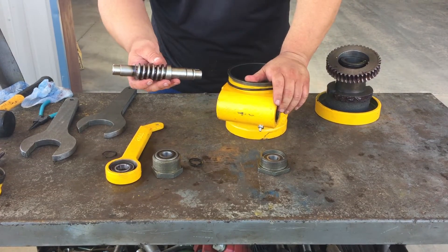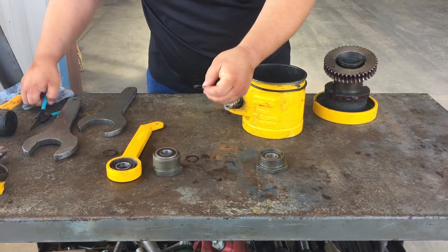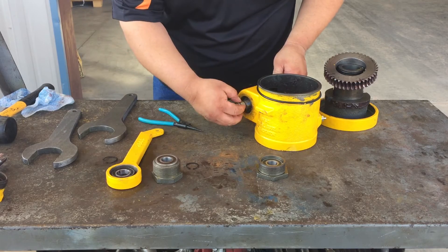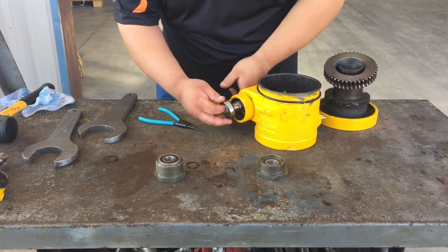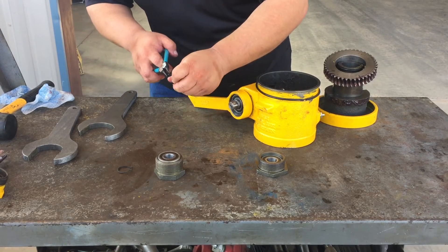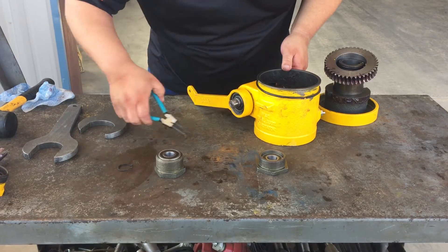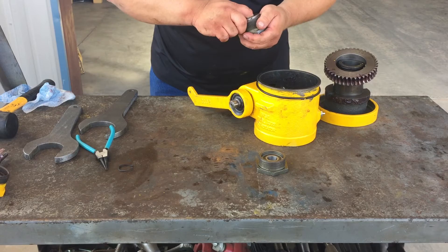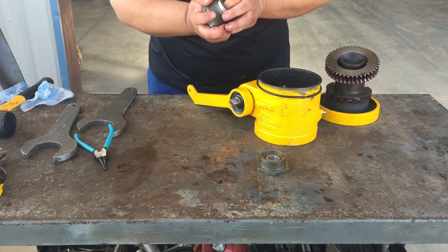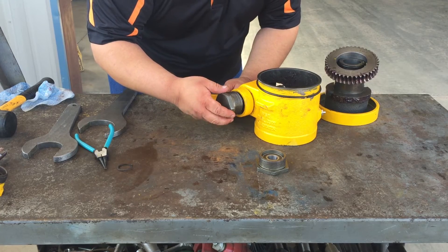So we're going to do our worm drive first. Snap rings have to come in from this side here with the grooves for them. Slide them on. We're going to put one snap ring on there, our actuator arm, our bearing, and then our second snap ring. Now we're going to put our actuator body on and make sure that our grooves are lined up with our key. The same when you go to put it on here — make sure the key is installed right over the groove.